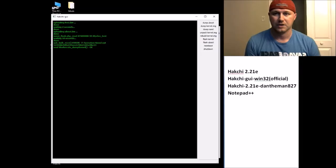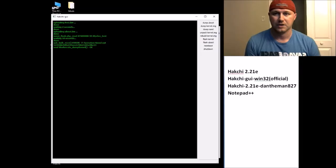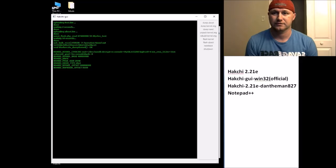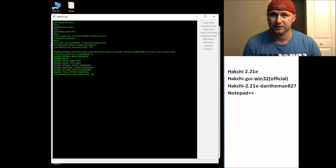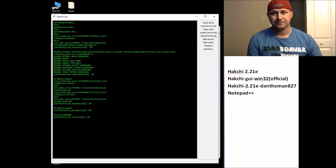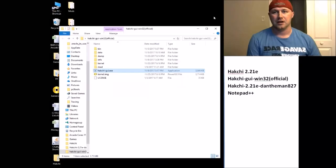Now in this order: first, dump kernel image — only takes a couple seconds, done. Next, unpack kernel image — very quick, done. Then flash kernel — this one takes the longest — done. Next, rebuild kernel image — doesn't take that long, done. Last thing we're going to do with this HackChi is memboot. Say goodbye to HackChi GUI Windows 32, we're all done with that.